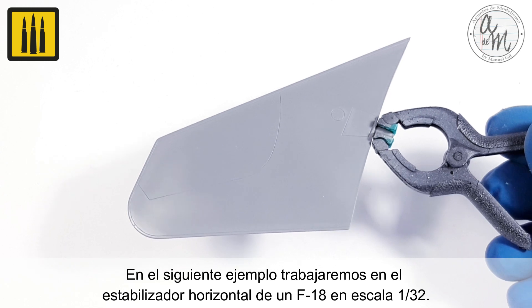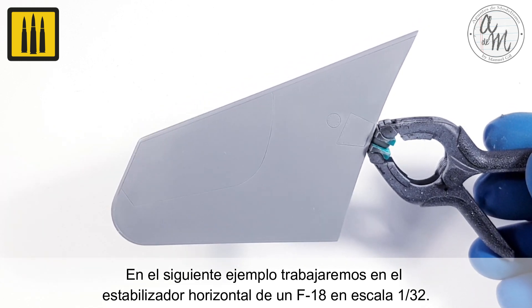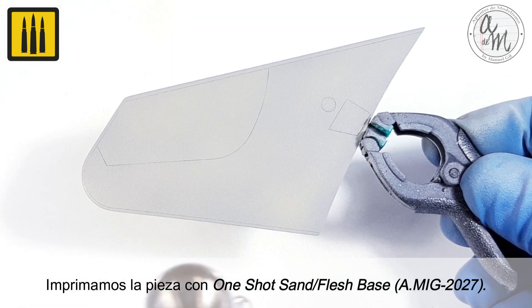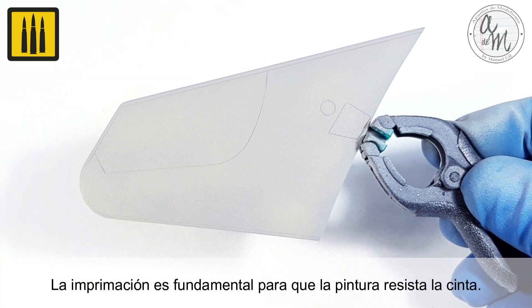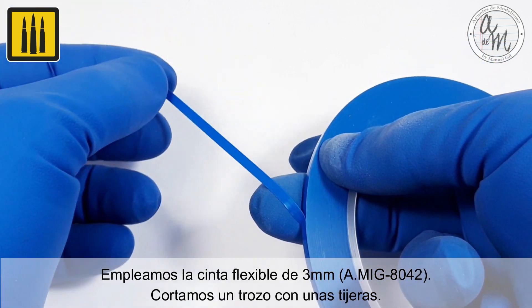In the following example, work on the horizontal stabilizer of an F18 in 1/32nd scale as shown. First, the piece was primed with one shot sand flash base. The primer is essential for the paint to resist the tape. For this example, the 3 millimeter Flexible Tape was used.